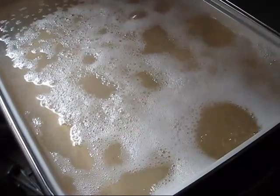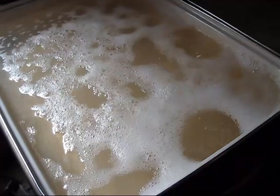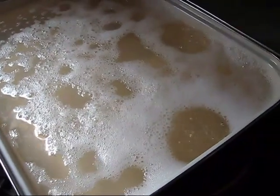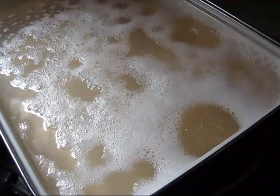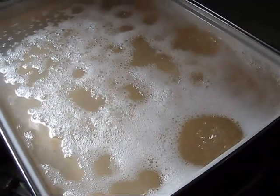You'll strain this — this is the early process of the boiling. So this will be strained at least once, if not twice, before it goes into the jars. So it's all good when it gets done.